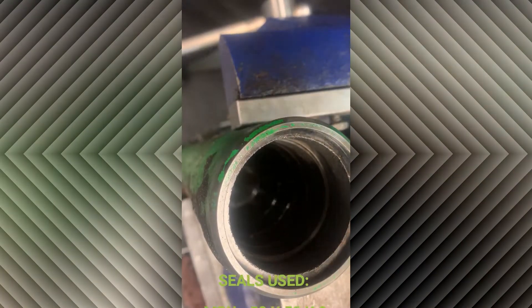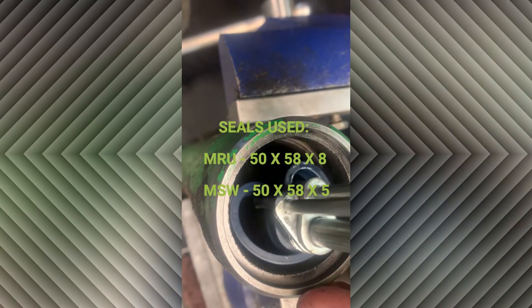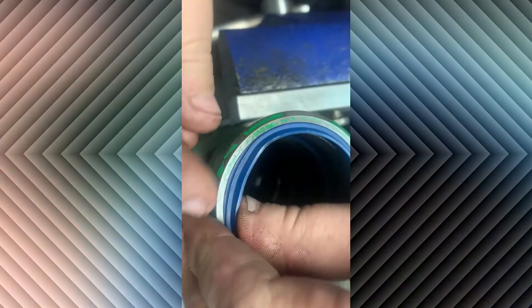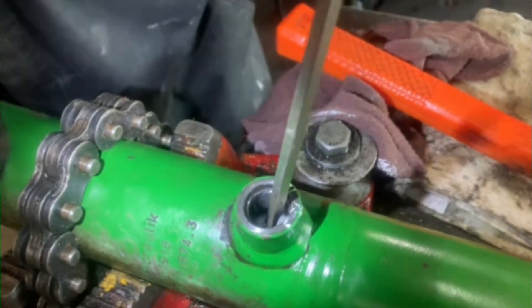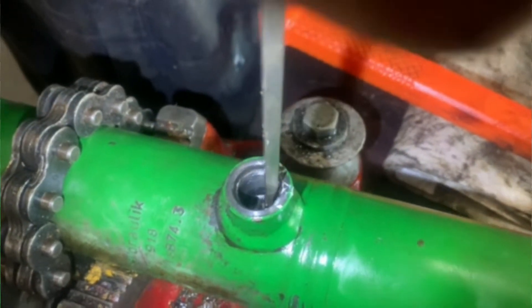Taking a wire wheel and just cleaning out those grooves, and now installing the new seals. Now comes the hard part of trying to get that snap ring back into the groove — no trick again, just a lot of patience.